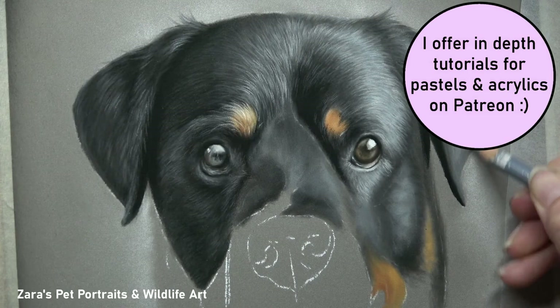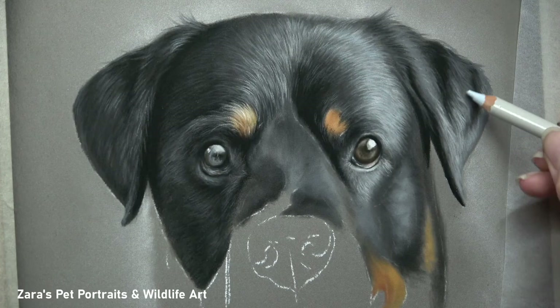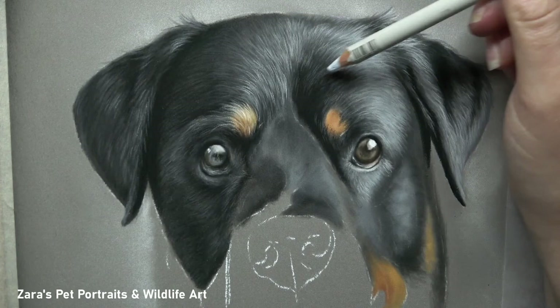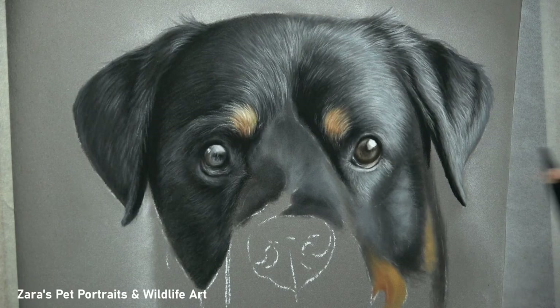I mainly select colour based on whether I need a warmer or cooler colour on the colour wheel. Take this pencil here for example — this is more of the grey Carbothello, but you can see the lead looks far more blue. That's because this side of his face had more of those cooler colours, whereas on the other side it was a little bit warmer. So I had to make sure the greys I selected had more of those bluer tones to match. Once I've been building up those highlights gradually, I then go back in with my black Carbothello to make sure those black sections and shadows are as dark as they need to be.